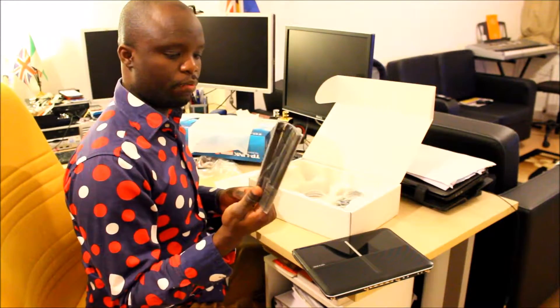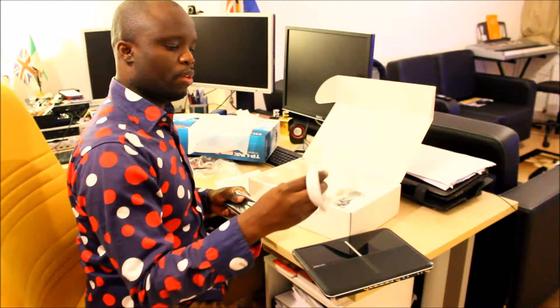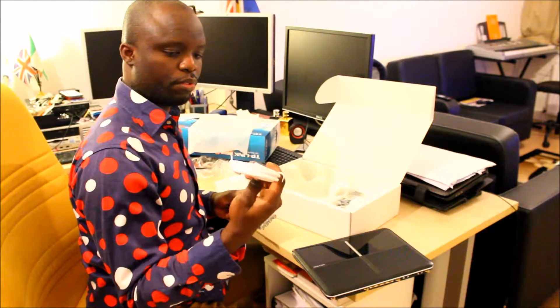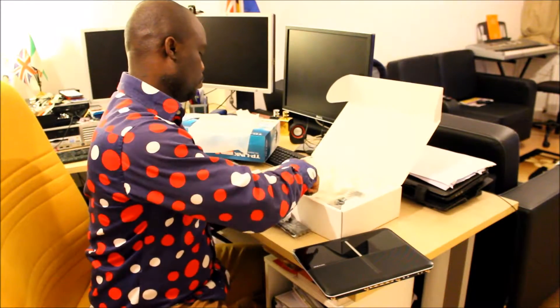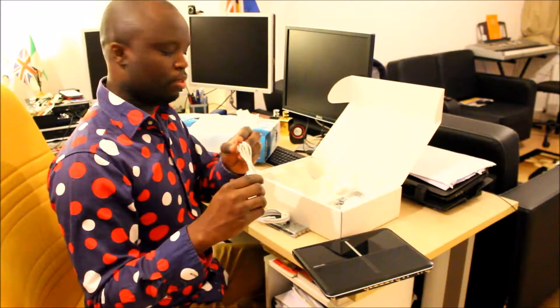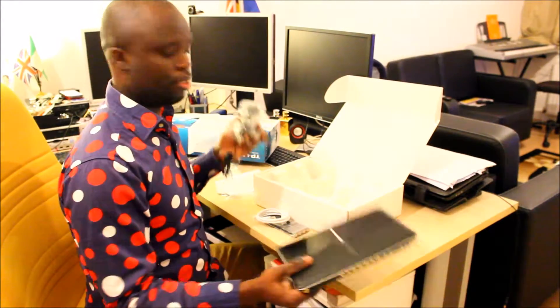I have the four antennas — I'm going to install them shortly — and the RJ45 cable for the LAN. I've also got the RJ11 cable and the power adapter. So that's what we've got here.